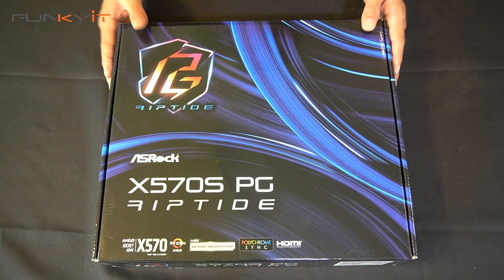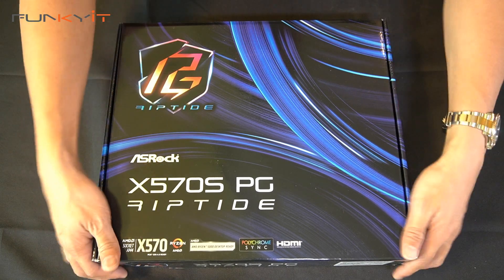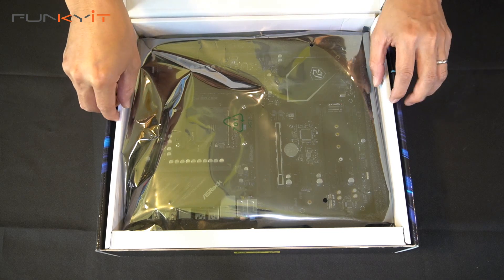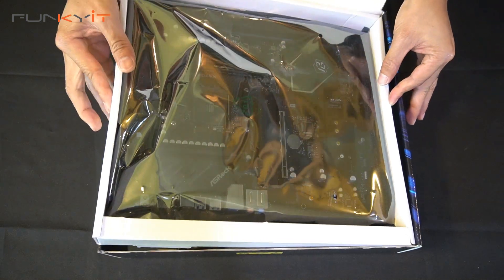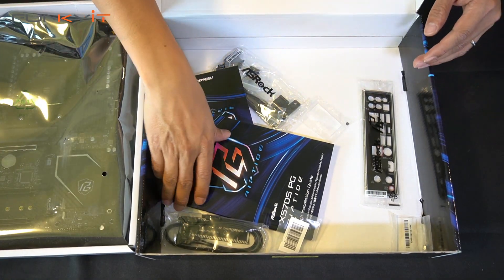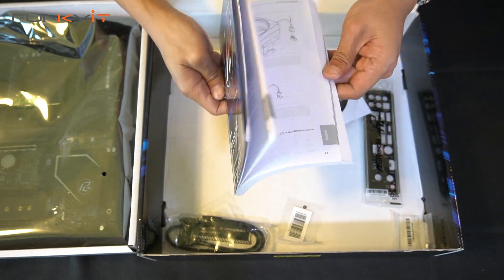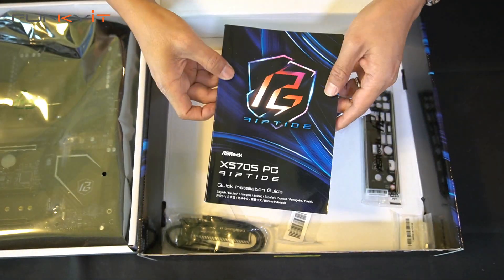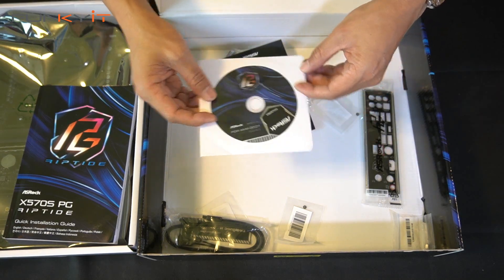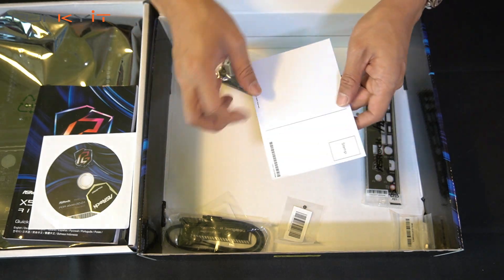Let's do a quick unboxing of the ASRock X570S PG Riptide. Inside the box we have the motherboard itself. Looking at the accessories, we have a nice thick instruction manual, the driver disc, and a PG Riptide postcard.